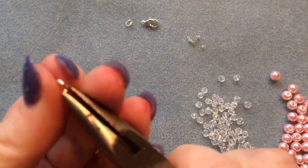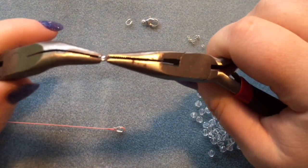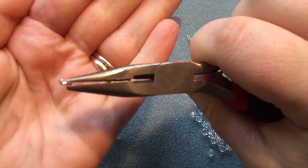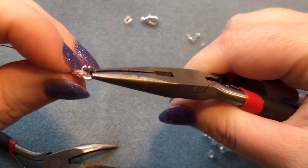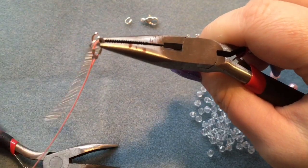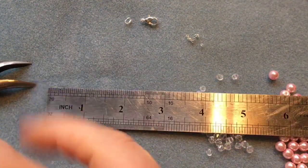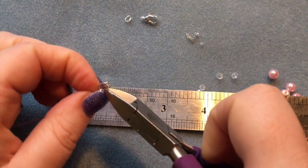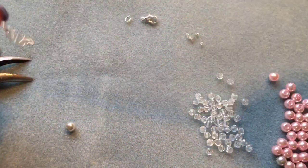Now we're going to put our clasp on. We'll use the lobster clasp and extender chain, cutting the extender chain to two inches. Open up your jump ring, place the wire guard on, then place on your extender chain. You don't have to use extender chain — you can just use another jump ring instead. If you're selling bracelets, an extender chain makes it accessible to more buyers since wrist sizes typically range from about six and a half to nine inches.